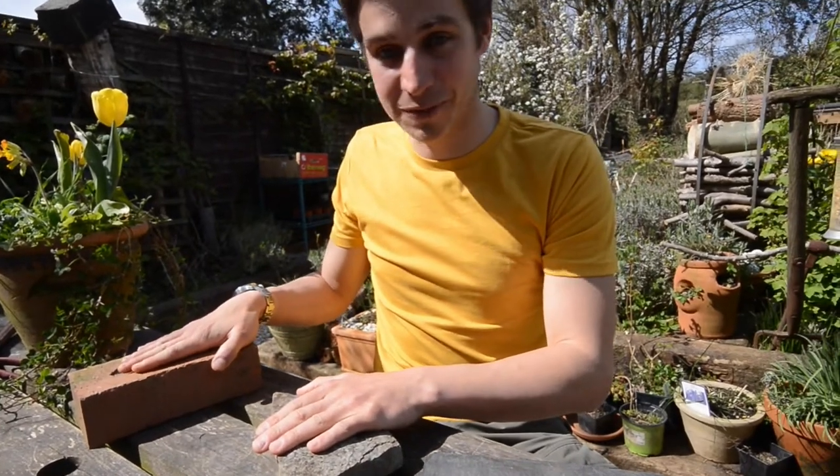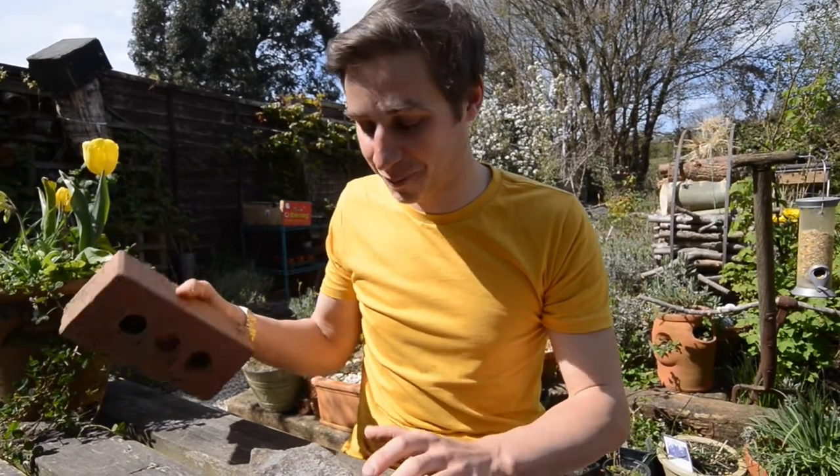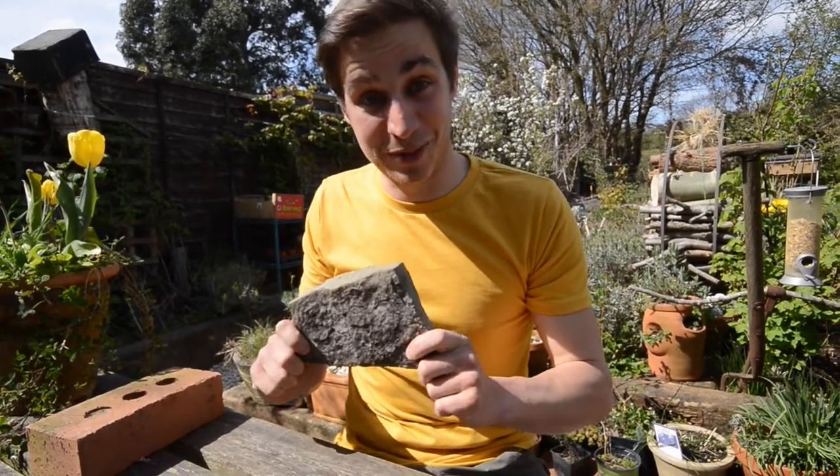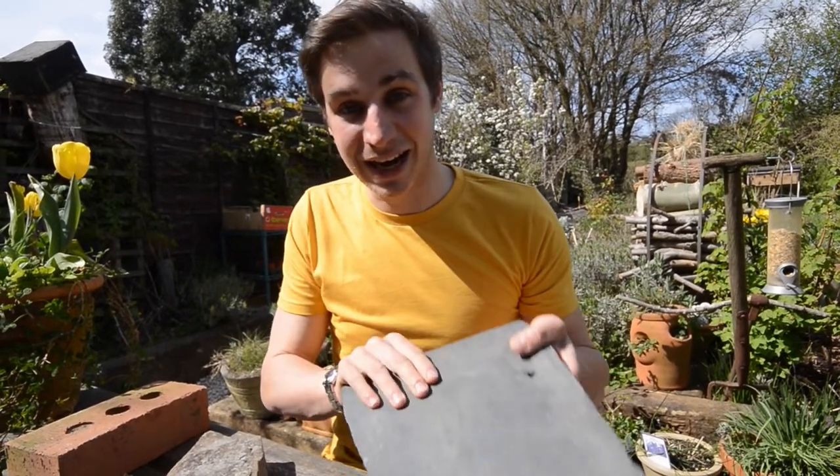And that couldn't be easier. In front of me I've got three items that you should be able to find without too much trouble. I've got an old brick, I've got a piece of stone, and I've got an old slate. Now any of these placed in a patch of grass somewhere will almost certainly be attractive to a prospecting ant colony.